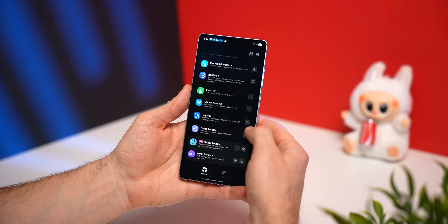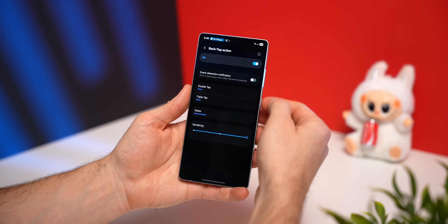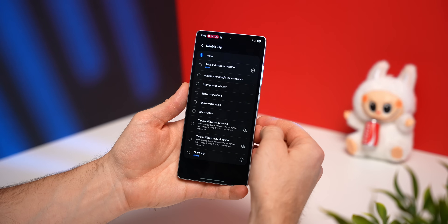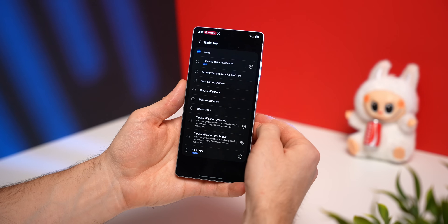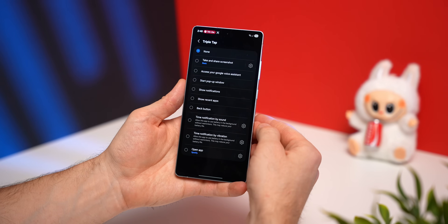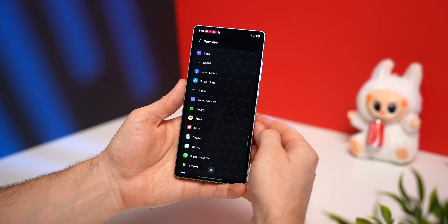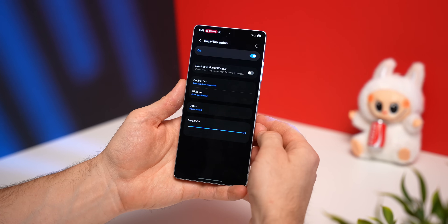Did you know that the back of your Samsung Galaxy phone is also a button, and you can double tap or triple tap it to take a specific action? Back in the Good Lock application, tap on the Registar module, select Back Tap Action, and enable this feature. Now you have an option for double tap and triple tap. I like to set my double tap to take a screenshot, and for triple tap I like to open a specific application — under Open App, tap the cog wheel and you'll be presented a list of all installed apps, then select whichever app you want to open with that triple tap.